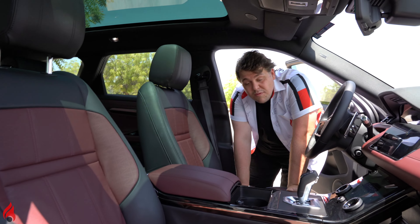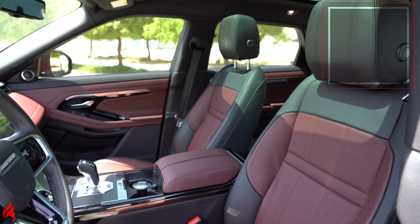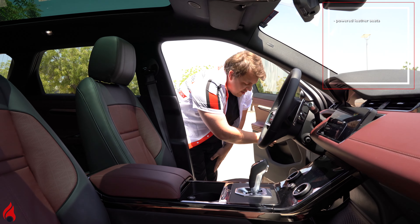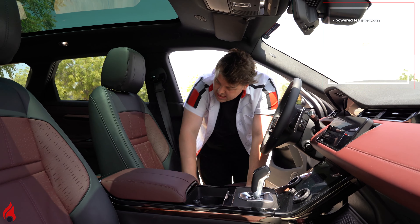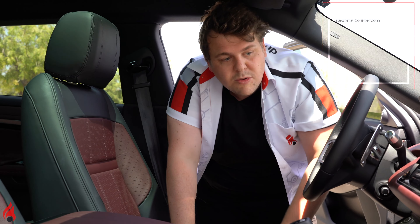Inside the 2021 Evoque is where you see the new stuff, but before we get to that, the seats. They're very soft and supple. They are powered with memory on this side at least — it's just powered on that side here. They are perforated, although we haven't found any ventilation in it, but I'm sure with the options that you can add to the car, you can get ventilated seats.